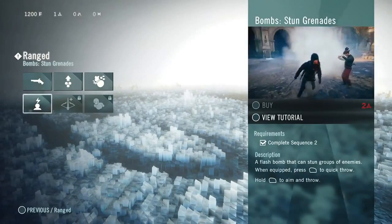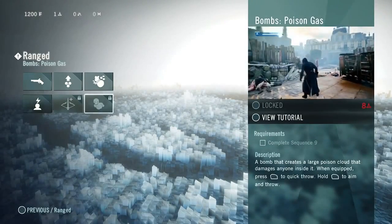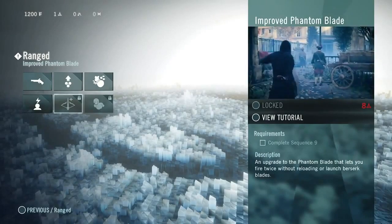Under the three main pillars we've got Ranged, Melee, Stealth, and Health, all of which can be leveled up individually to shape your playstyle.